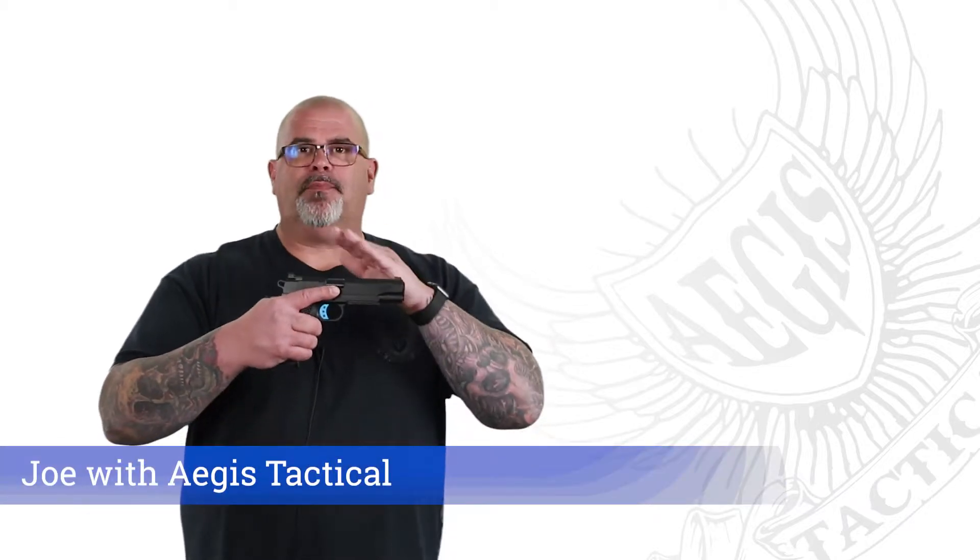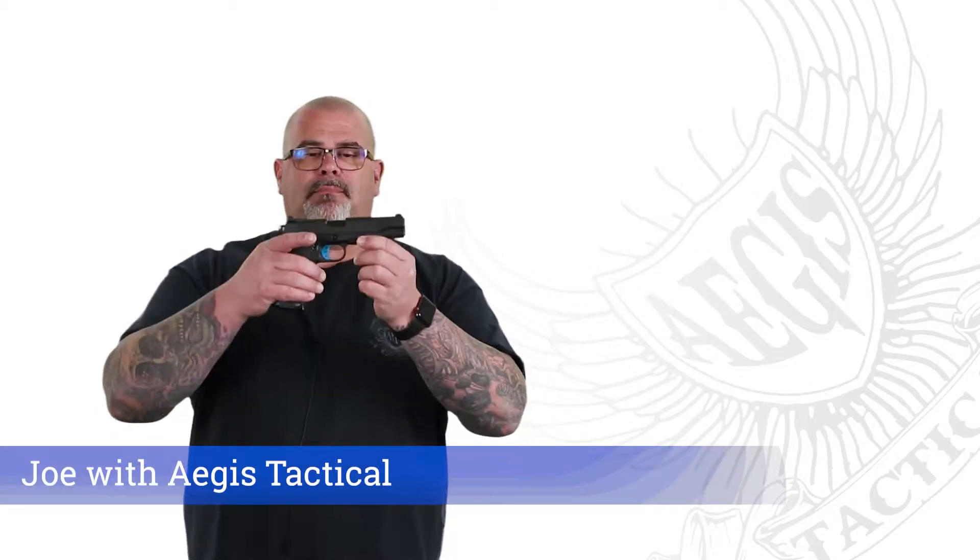Hey, Joe here with Aegis Tactical, and today I got this masterpiece from Fusion Firearms. This is the Blackout Blue Line Special, built by Tyler Serva to honor the men and women of law enforcement.